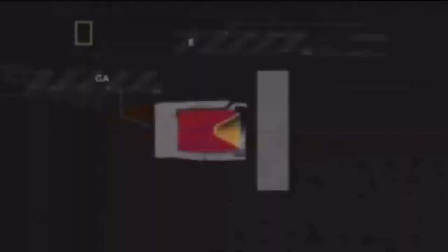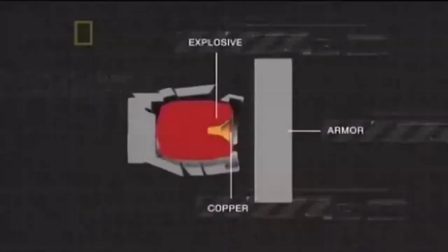Against a shaped charge, the projected plates disrupt the metallic jet penetrator, effectively providing a greater path length of material to be penetrated. Against a kinetic energy penetrator, the projected plates serve to deflect and break up the rod. The disruption is attributed to two mechanisms.